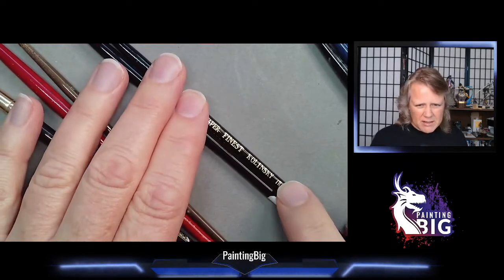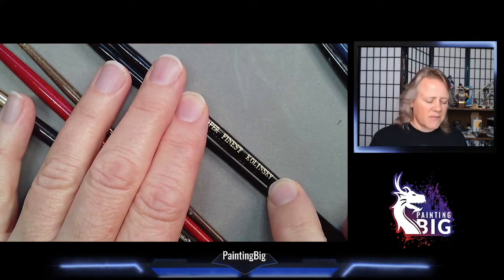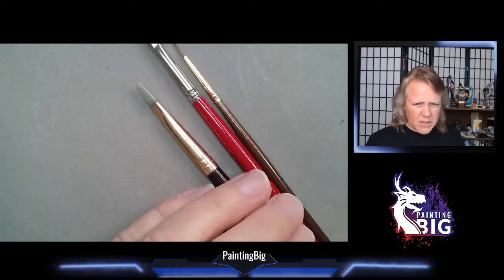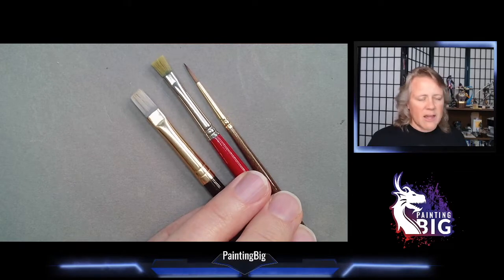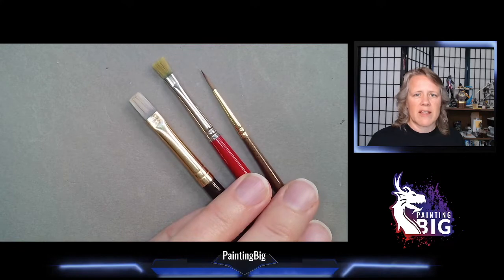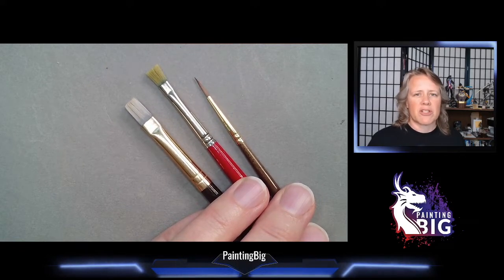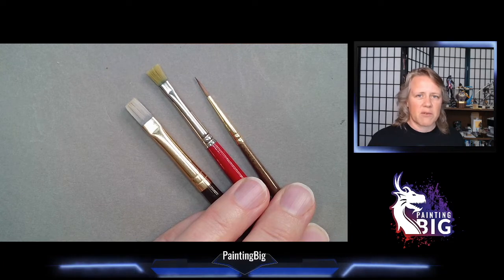The other brushes clearly say Kolinsky, which is a type of sable — in fact the top two grades. These synthetic brushes are a great way to get into the hobby. They are inexpensive and very suited if you're working with anything that abuses brushes, like dry brushing. If you're working with oils, a synthetic brush can be your best choice because the solvents are hard on natural hairs.